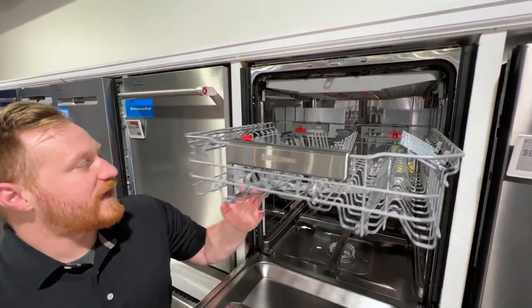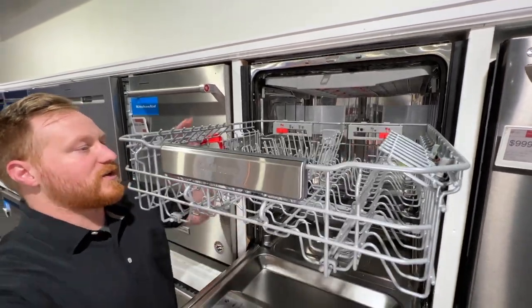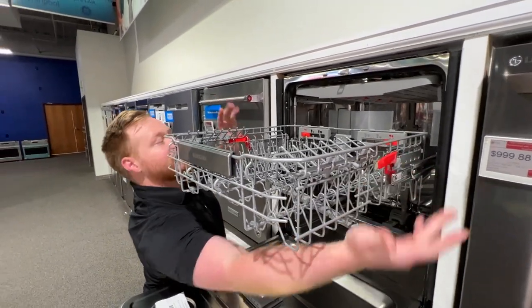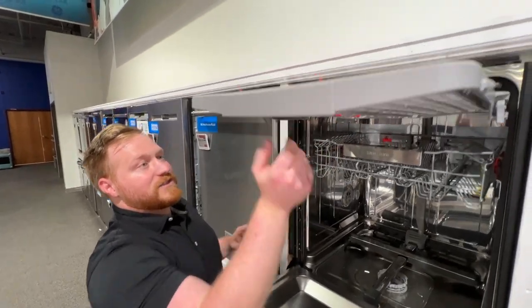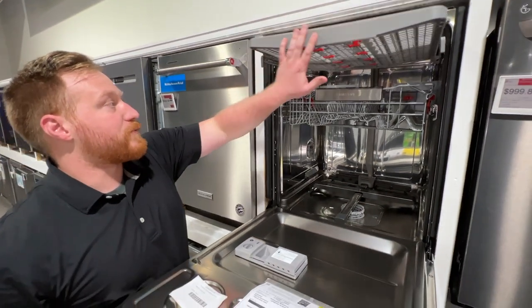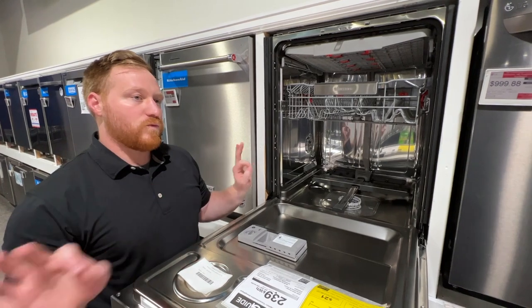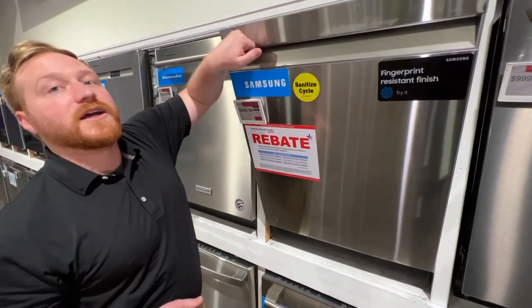The top rack has glide rails, so it's a dream to pull in and out, and it's also adjustable — you can change the height with these red levers. The top rack is also highly adjustable, so you can raise and lower the middle portion. The best thing about this one for the price point is that it runs at 39 decibels, which is whisper quiet — we're talking a light on the ground to let you know it's running quiet.